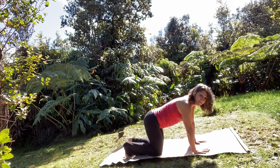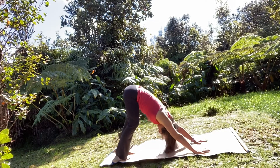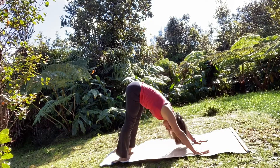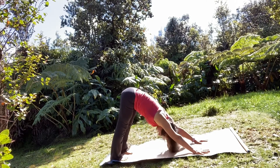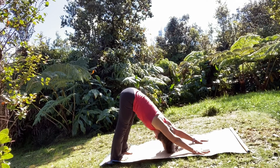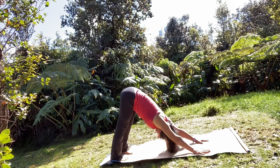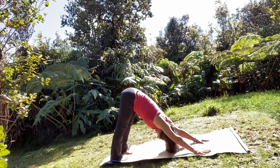Spread your fingers wide, tuck your toes, lift your hips, and come into your downward dog. Bend and straighten your knees, relax your neck muscles. Taking a big full breath in and a big exhale out. One more big full breath in, exhale let it out.